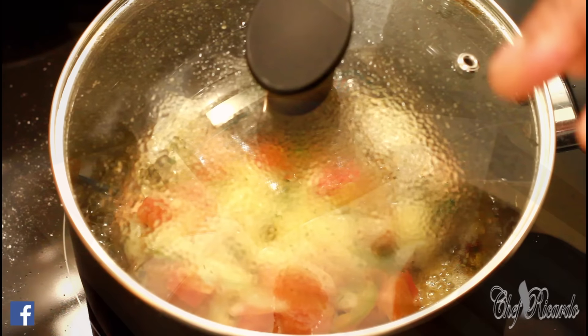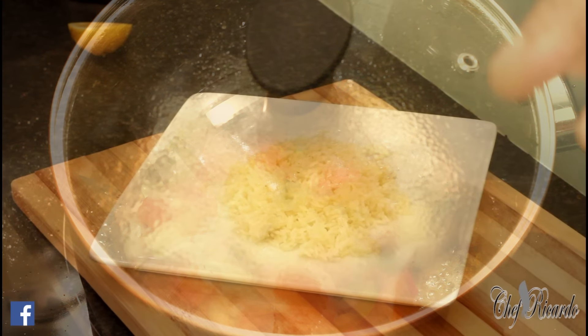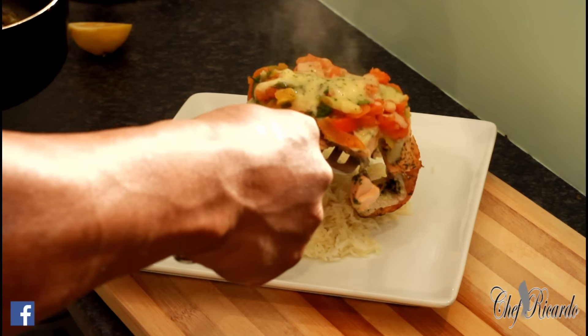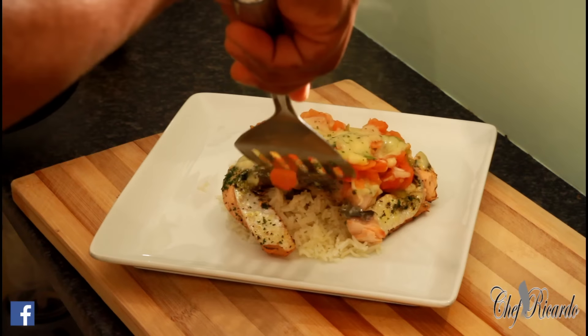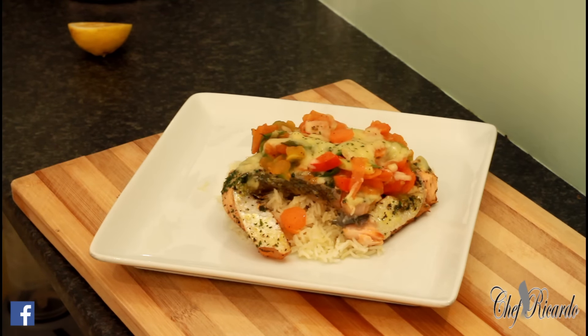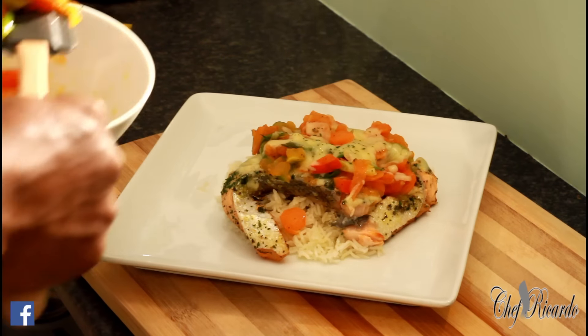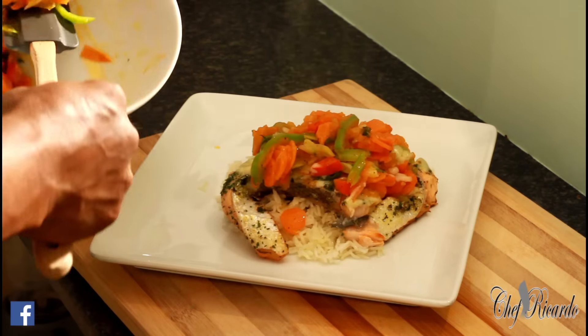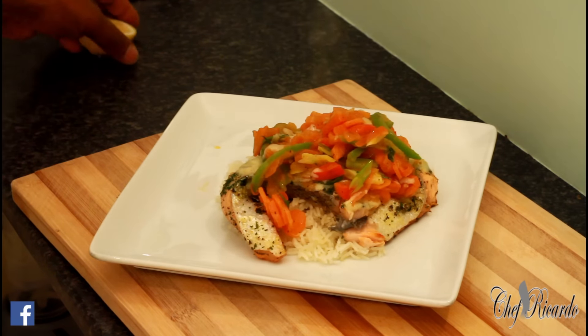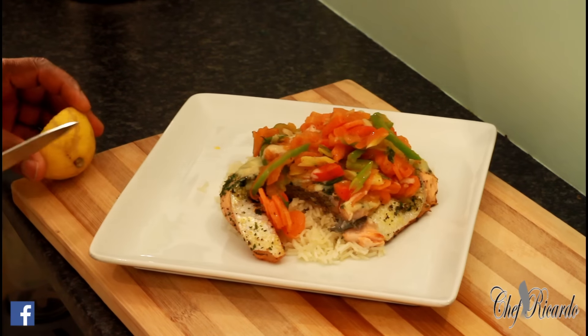We're going to serve it out nice. I love it — I've plated a little bit of rice and now I'm going to get that lovely salmon right on top of the rice. This is just a new style that Chef Ricardo has been doing over the last couple of days. You can put a little bit more of the veg on top like this — the veg is really nice. You can also serve it with a piece of lemon.